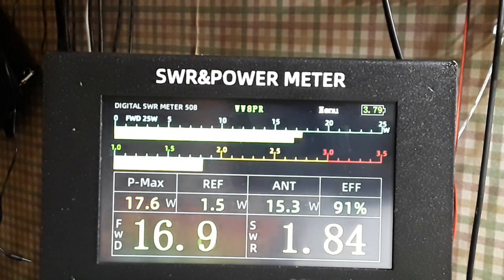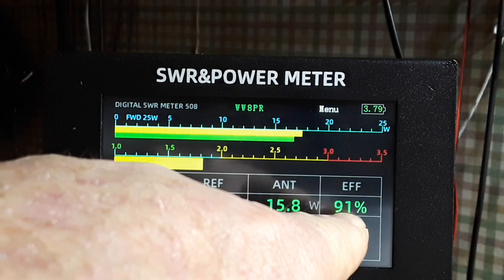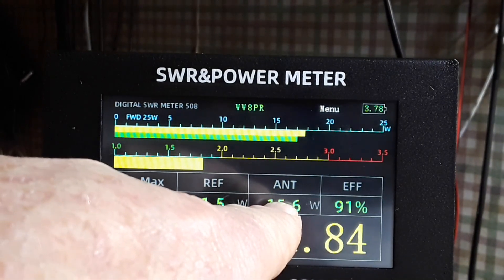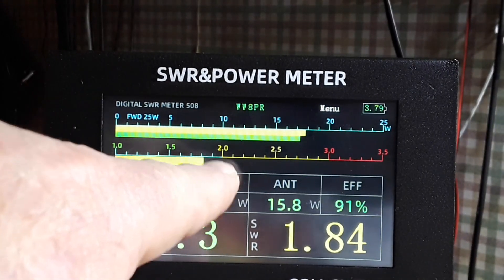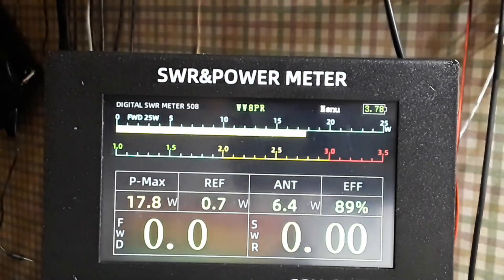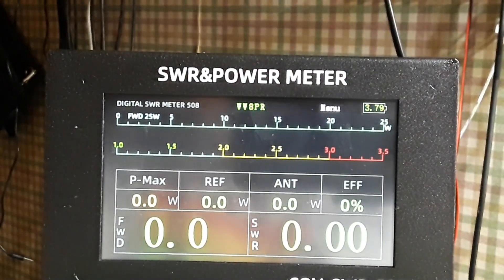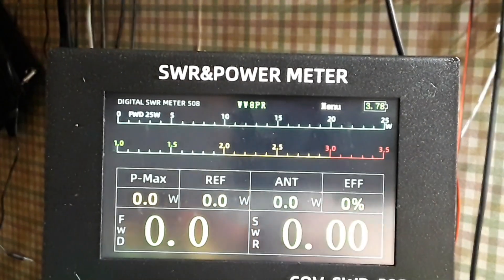The radio is set to output 20 watts, so we're getting 17.6, and you can see our SWR is 1.83. It's actually telling you the antenna is 91% efficient, the antenna is getting 61 watts, 1.5 watts is reflected. There's a graph of our SWR, and there is a peak and a current graph.